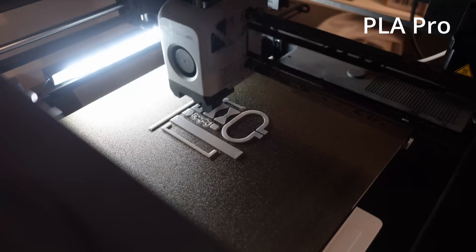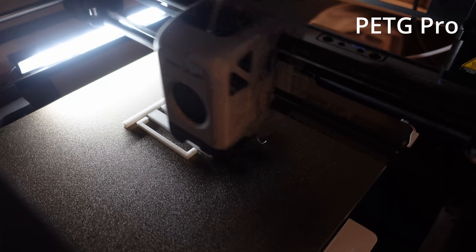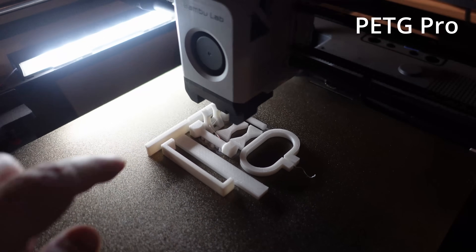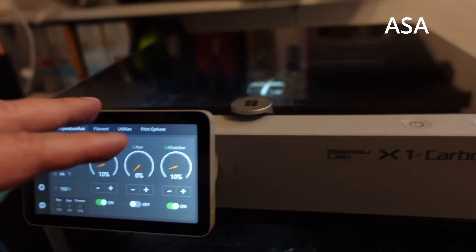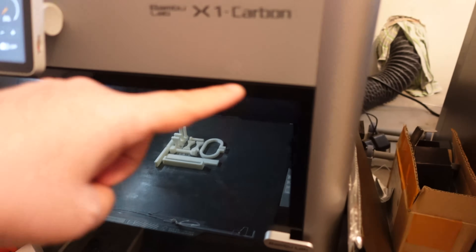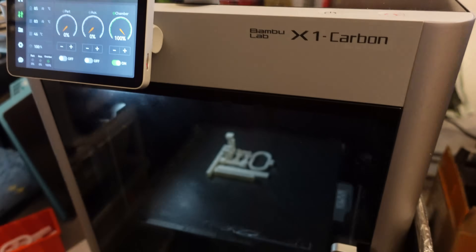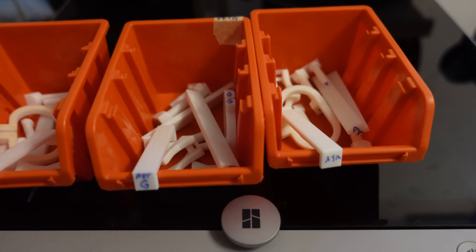PLA printing is quite fast by default and nearly finished — these are the last few vertically printed test objects. The PETG looks good too and is also quite fast, with a few strings here and there but nothing special. Even through the closed door I can feel that ABS/ASA smell, so I enabled the chamber fan at 10% since the X1 Carbon is connected to the wall exhaust. Finally the ASA print is finished. I wasn't in the room because the smell was quite strong — I waited a few minutes before opening the door. The objects are perfectly straight, no warping, but the smell was the biggest problem. The objects are labeled and ready for mechanical testing.